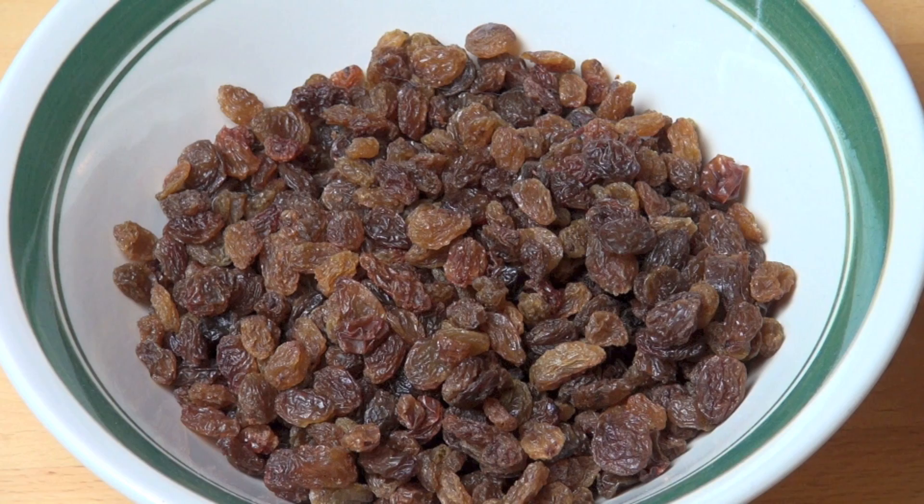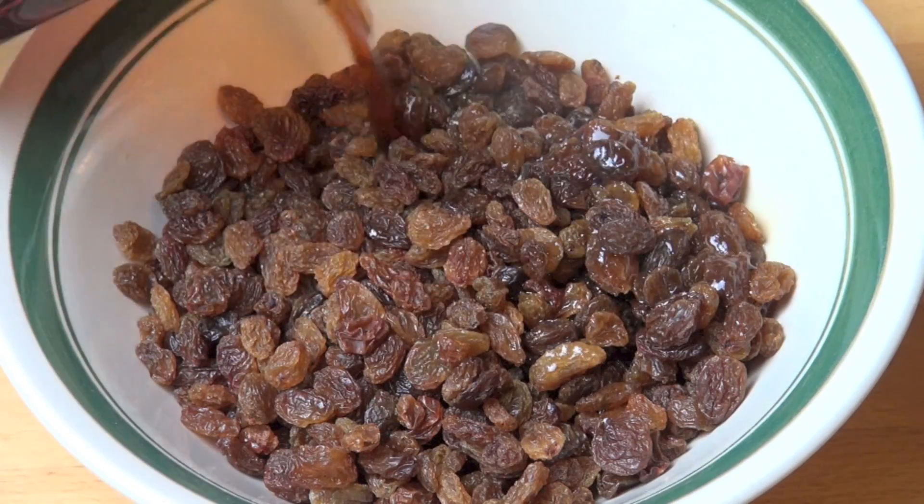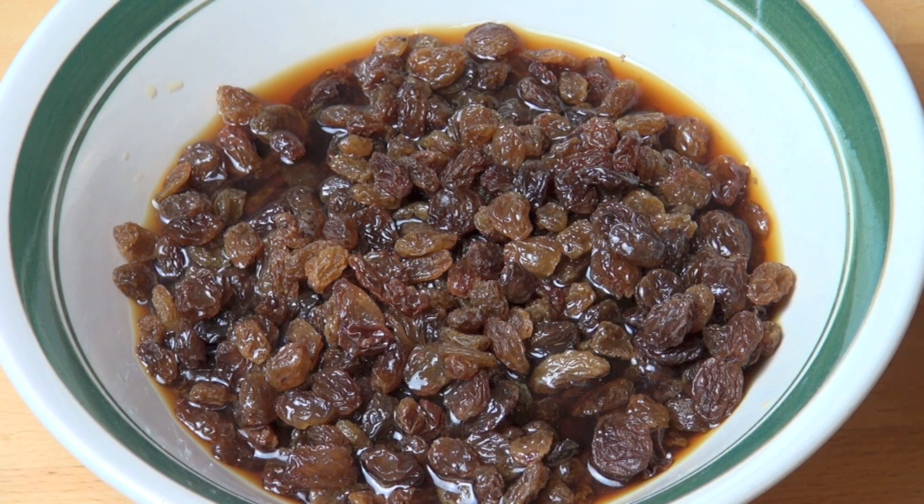In a heatproof bowl I've got two cups of dried fruit. I'm using sultanas, but you could use raisins, you could use diced up dried apricots, or mixed dried fruit — whatever you fancy, as long as it's small little bits. And to that we're going to pour in the tea — I've just removed the tea bags. Just pour it over the dried fruit, and we're just going to let this stand for about half an hour.